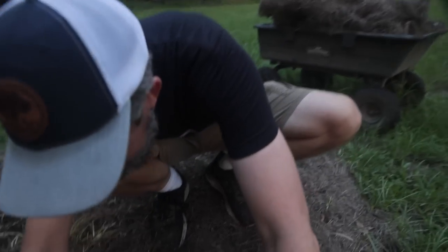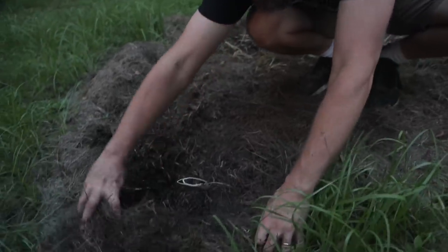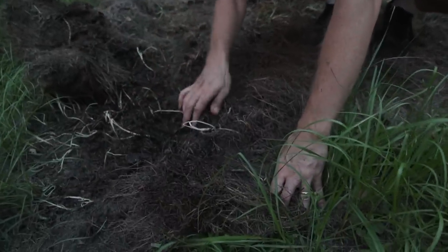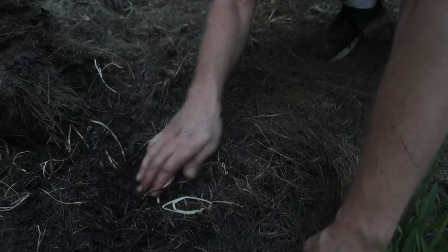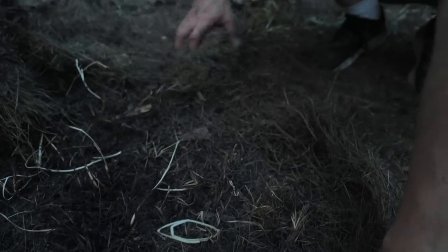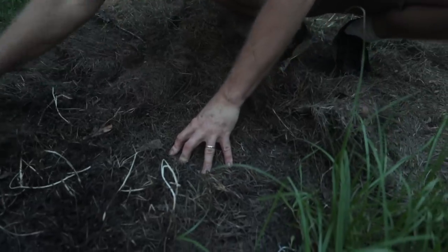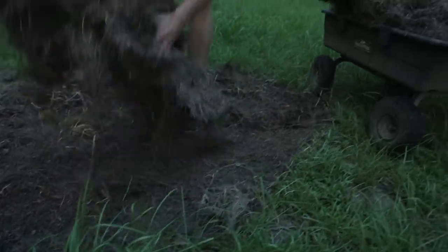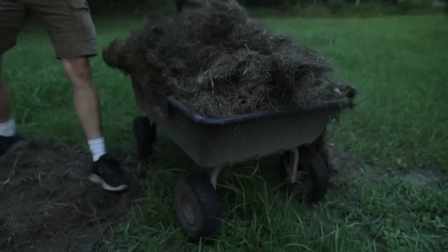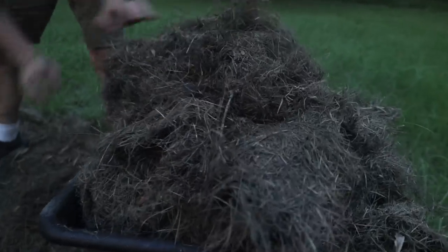Look at all that life — little creepy crawlies, worms, little roaches. These guys are leaving their frass behind and building soil. We use the lawnmower, run it in circles, shoot all the grass into piles — and this is what happens when I don't pick it up fast: it kills the grass underneath. But we want to take this fertility and put it around our trees so our lawn feeds our food for us.